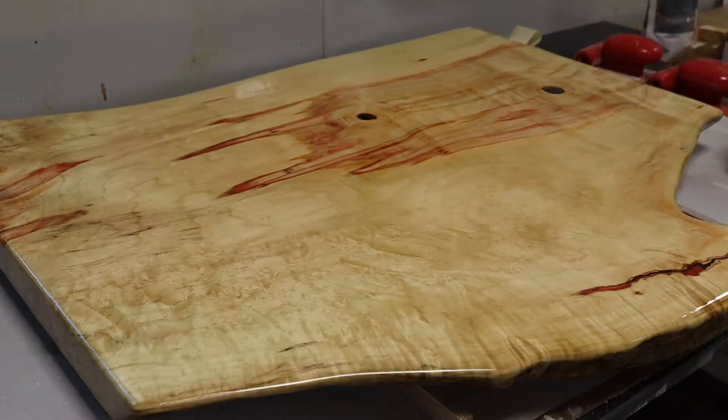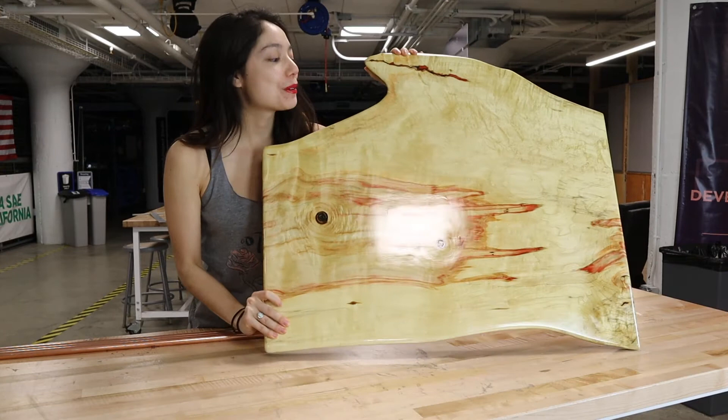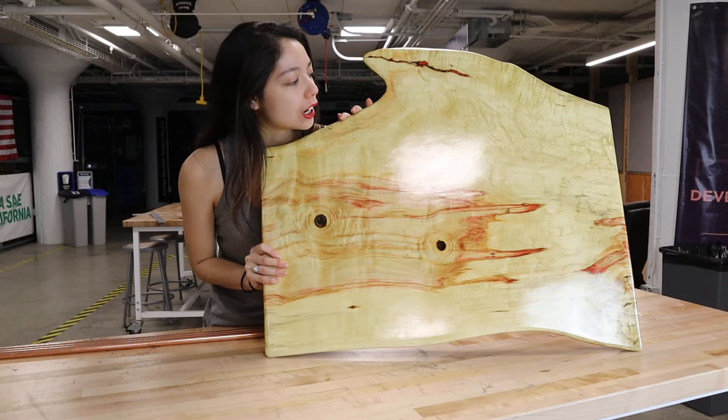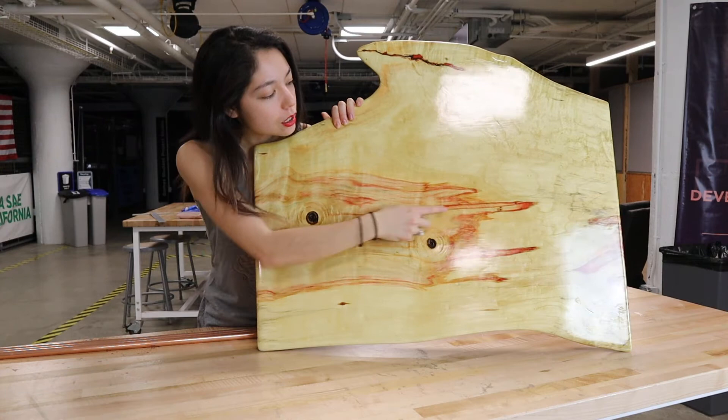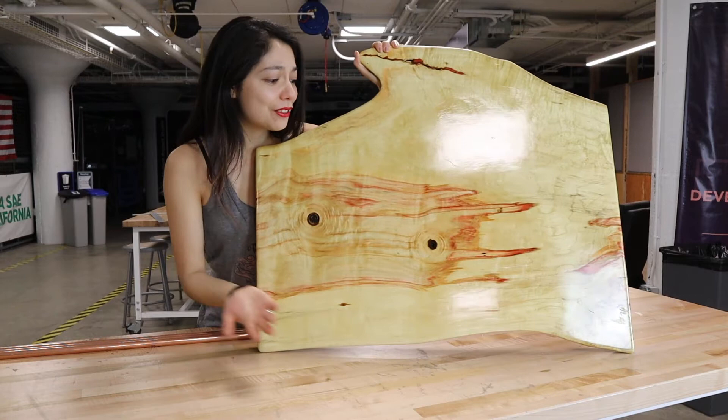This slab is done and I'm so happy with the way it came out. This was my first time using varnish — I always go for natural mineral oils and waxes — but because this is box elder, it's got these beautiful red streaks in it, and those need to be UV protected or else they'll fade over time. So I used the Total Boat Gleam 2.0, which has UV protectant in it, and I love it. I'm really excited because I have this unique red, so I'm going to build some copper pipe legs, and I have never used copper pipe before.